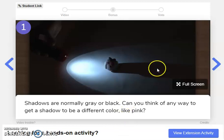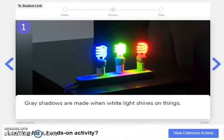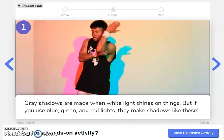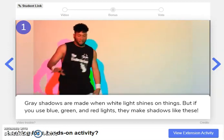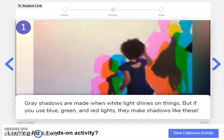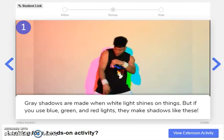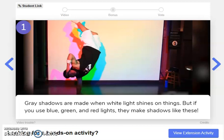Okay, ready? Let's find out. Gray shadows are made when white light shines on things, but if you use blue, green, and red lights, they make shadows like these. Whoa, that's super cool. Wow, look at that. Pretty amazing. Neat.